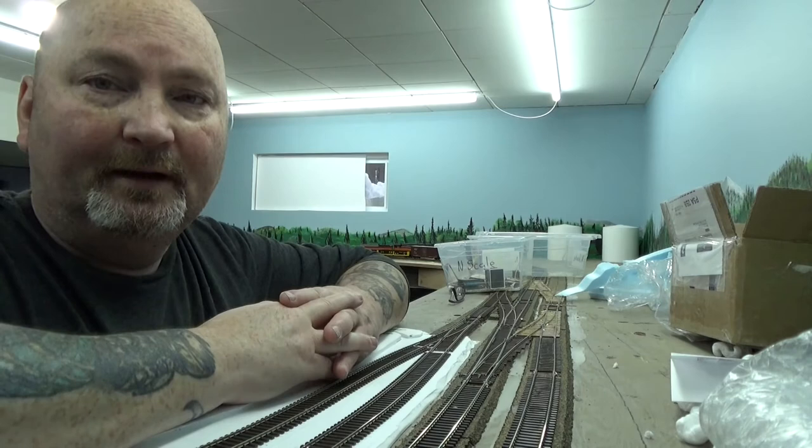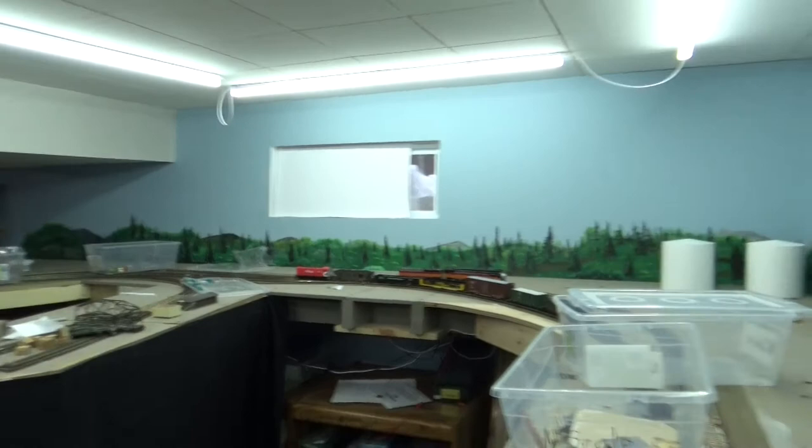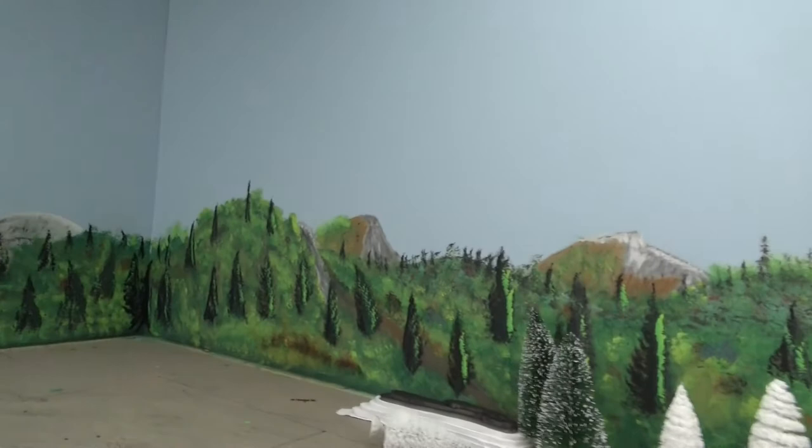I'm probably going to do a video later — I'll do it later because it's a big mess. I did get my background painted pretty much all the way around, but we can touch base on it later in another video. That took a little bit of time.